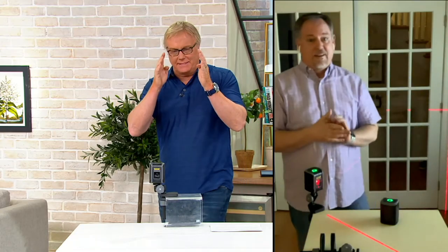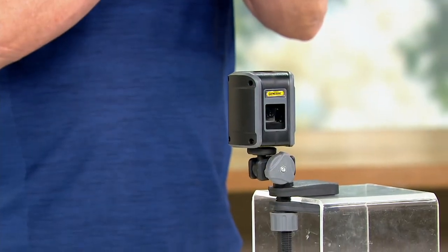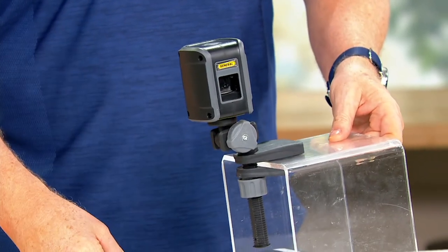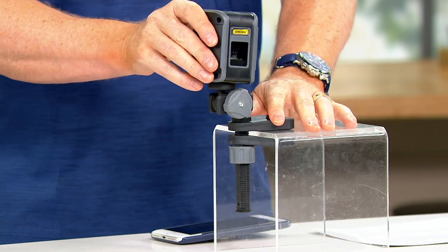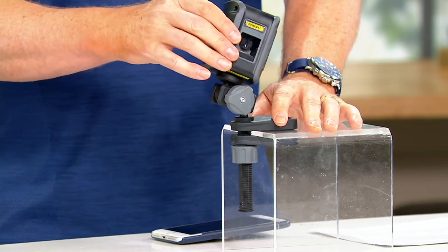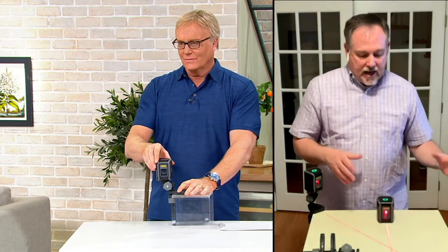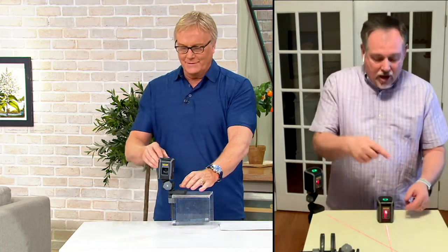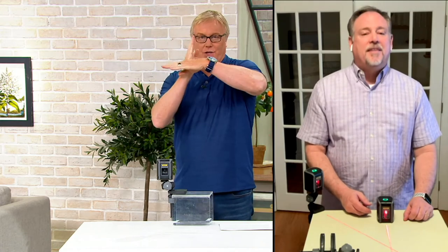Maybe a silly question — when you say self-leveling, if I put it on a clamp and the surface it's on is not level, will it still self-level? Yes. If it's too far out of level, it'll be red. But if it's close enough, that gyroscope inside finds the level and plumb. Once you hit that sweet spot, it turns green. So when I hold this up it's red, but as soon as I set it down — even though I know this table isn't perfectly level — there's enough tolerance built in that it finds the level and turns green. So there's no guessing. Red means you're not there yet. Green means you're good to go. It gives you both plumb and level.